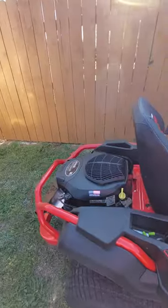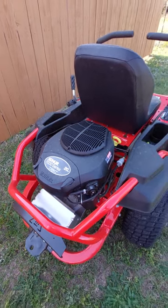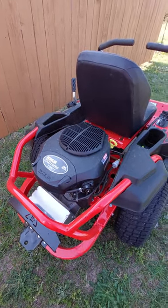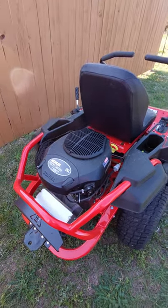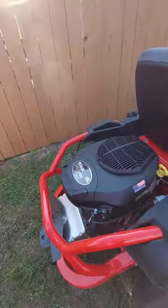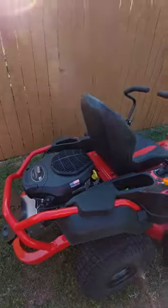I went with the smaller engine — this is the Kohler 20 horsepower engine. I've always had these, no problems, pretty easy to service. There's also a toe hitch in the back if you want it.